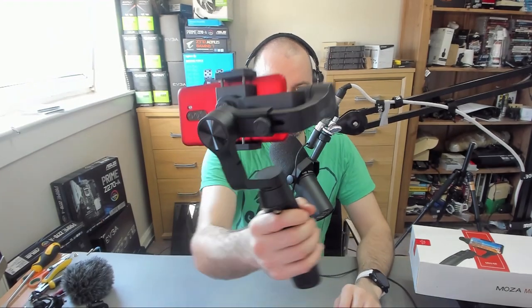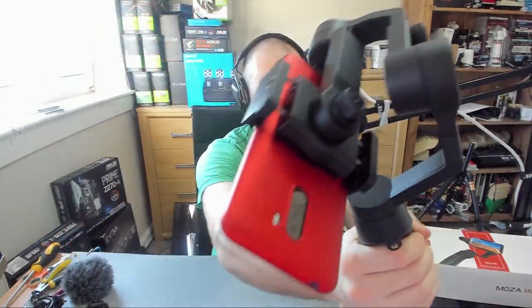Hey guys, as you can see I've got my smartphone gimbal here and what I'd like to do in this video is show you how you can connect an external microphone to your gimbal. This gimbal is designed for smartphones, but most of what I'm going to be showing you is applicable to gimbals designed for action cameras or for larger cameras. I thought it'd be a little bit easier just to use my webcam so I can put things towards the camera.